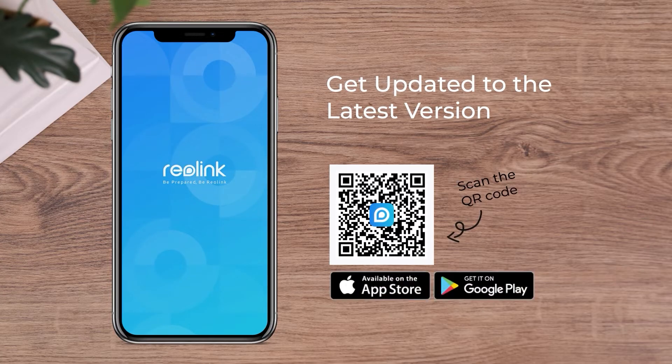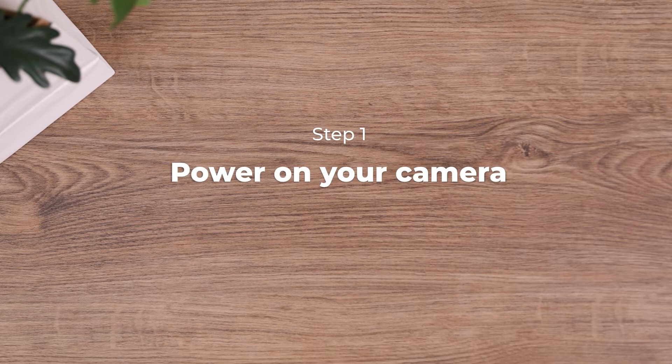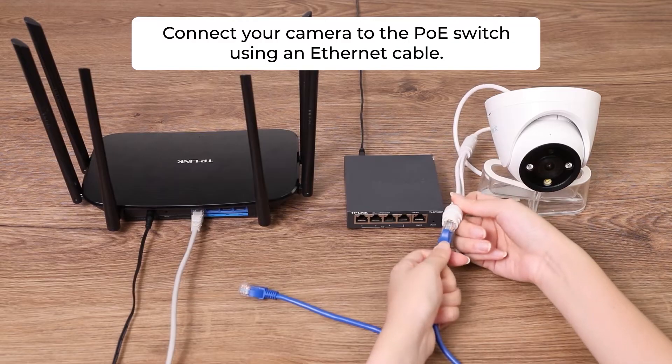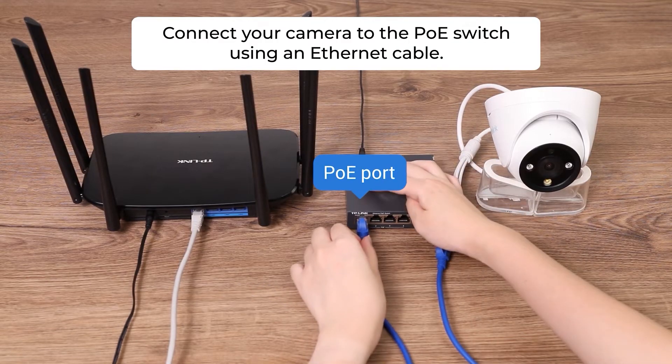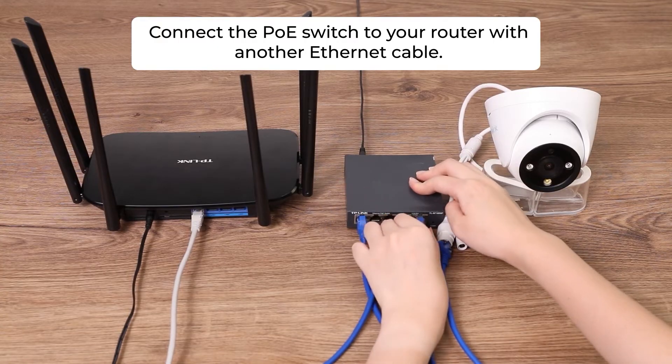Make sure your Reolink app is updated to the latest version. To power on your camera, connect your camera to the PoE switch with an Ethernet cable, and connect the PoE switch to your router with another Ethernet cable.